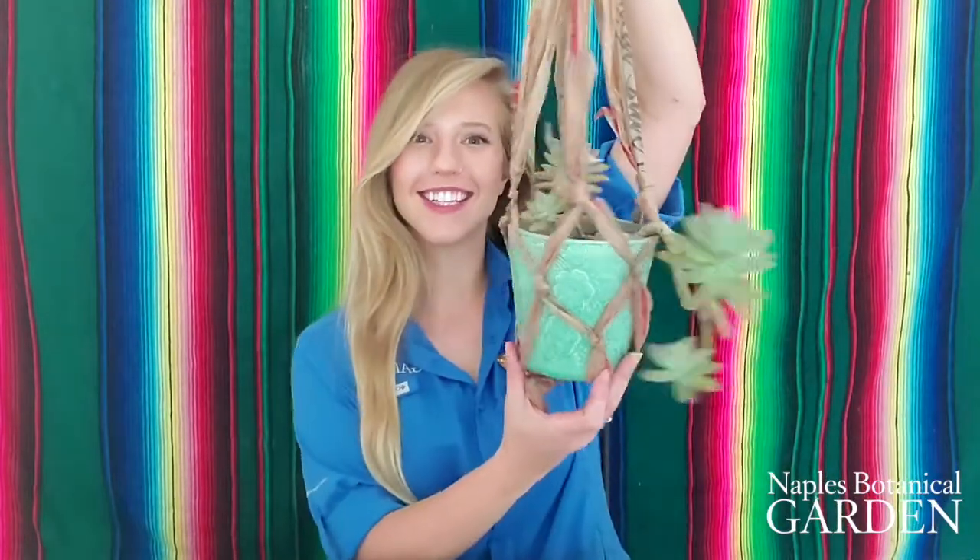Hi, my name is Mary Helen from Naples Botanical Garden and today I'm going to show you how to upcycle those plastic grocery bags and turn them into a beautiful plant hanger just like this. Let's get started.